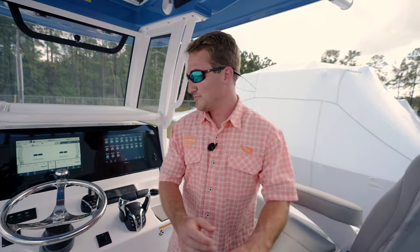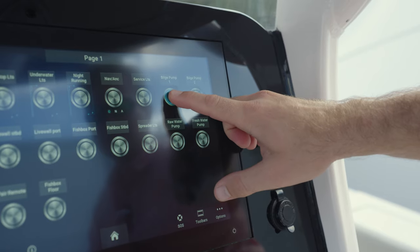It's got an automatic float, and you can also come up to the dash and work them manually via the switch.